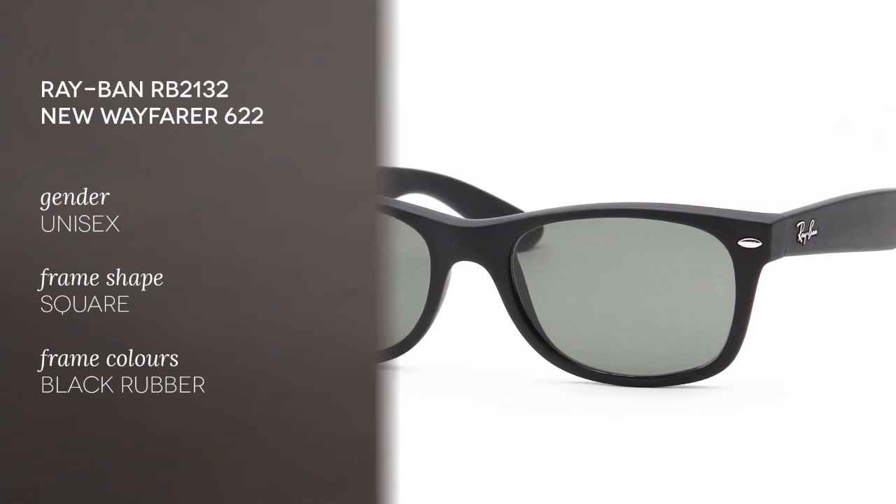The New Wayfarer is an update of the original first introduced in 1952. It features the same classic square shape design.